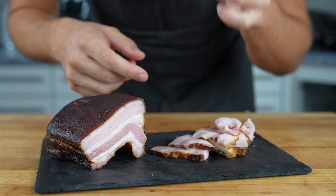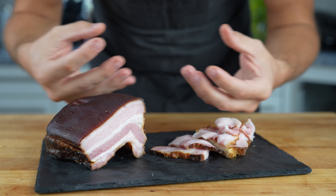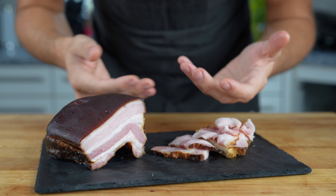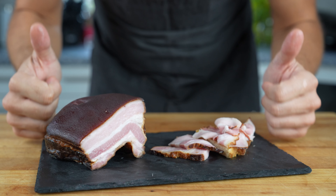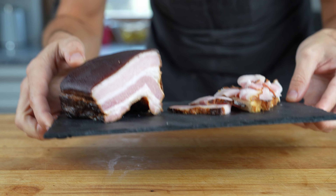Taste test — it's fatty, it's smoky, and it has a nice flavor from the caraway seeds. I like it, you should try it out! If you liked this video, please give me a thumbs up and subscribe to the channel. The full recipe as always is below, and I'll see you in the next video — bye bye!